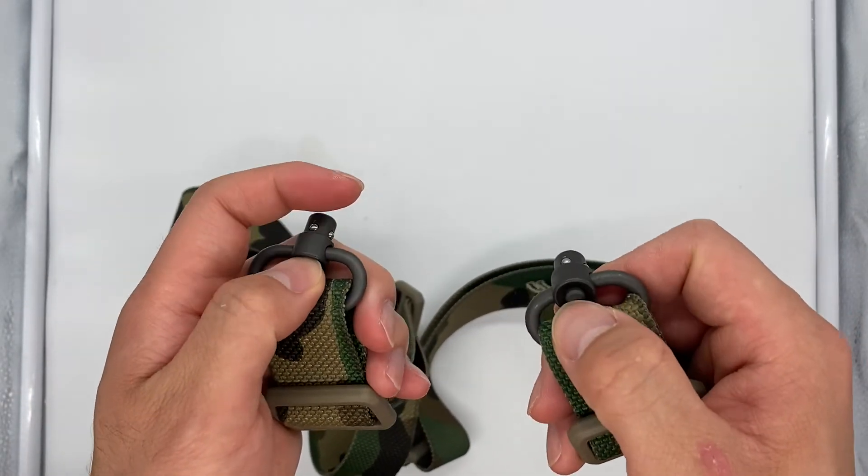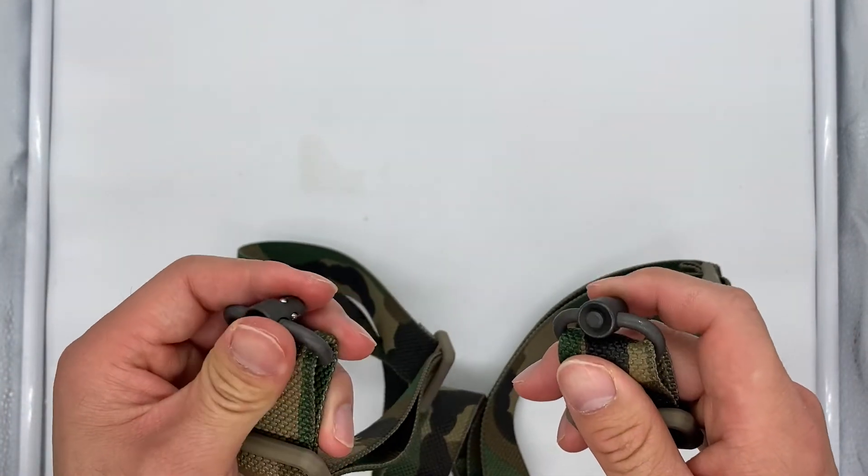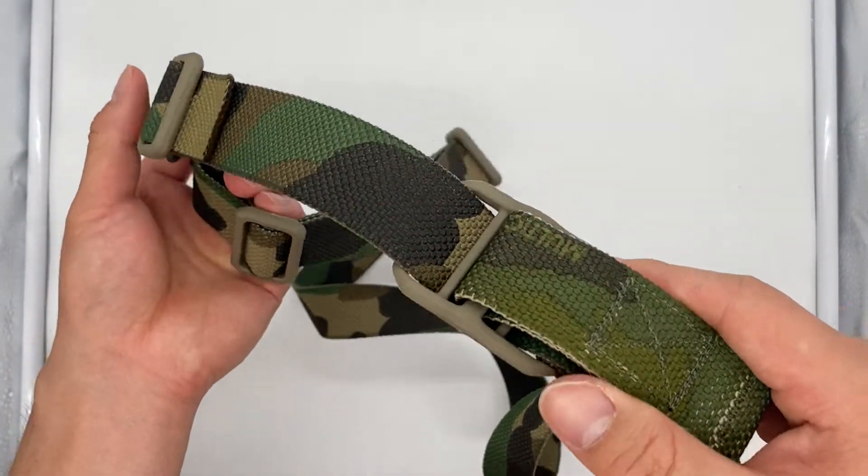If you've never used push swivel mounts before, these do generate a little bit of noise if you're moving to contact, so that's a tradeoff to be aware of.